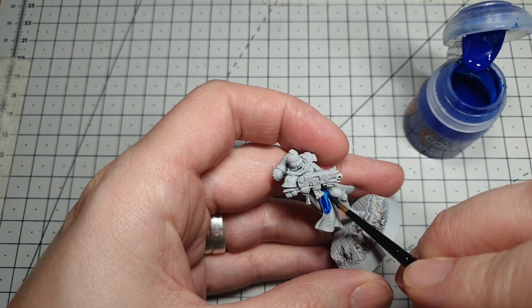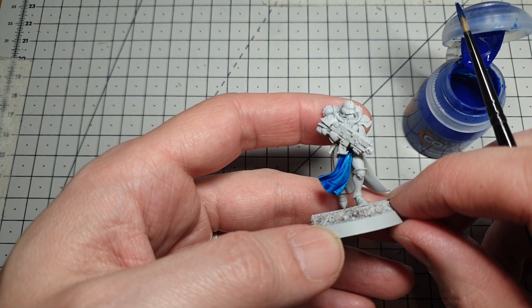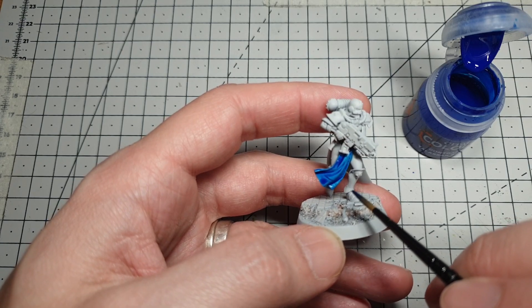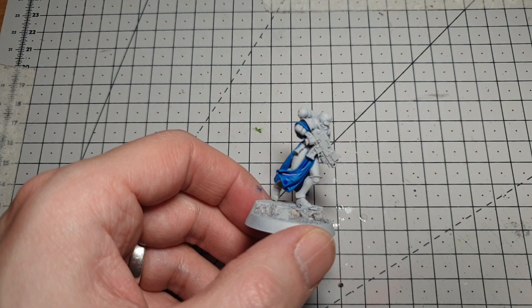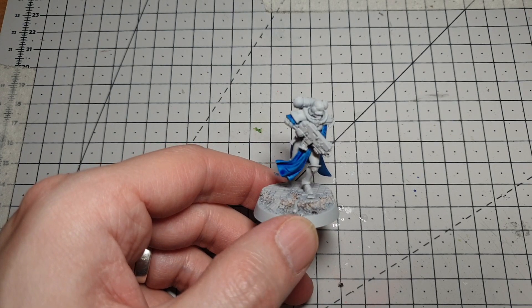Try and be neat and try not to get it onto the white armor because it makes it a lot harder to clean up afterwards. You want enough thickness that it's going to pull into the recesses, because we're going to use this as both the base coat and the shade. I'll get this finished off and I'll be back in a minute. There we have the first coat of paint on — it's going to take about 10 minutes to dry, so I'm going to pop this to one side and let it dry.